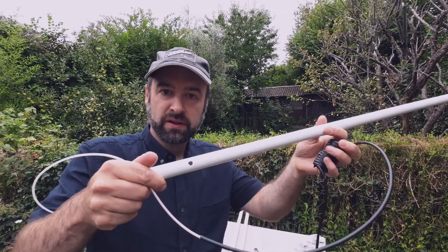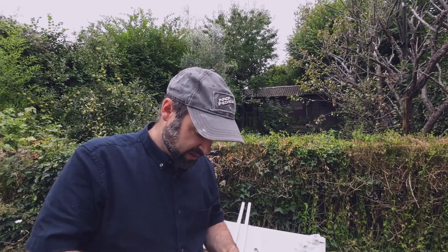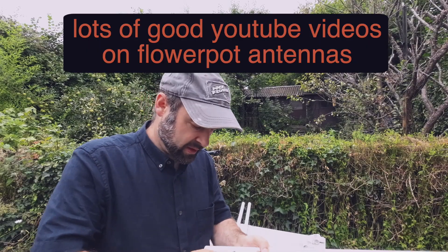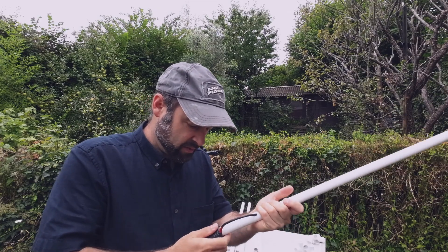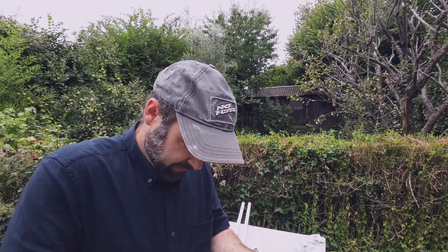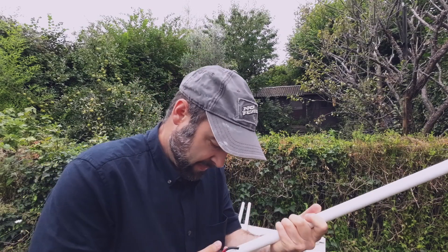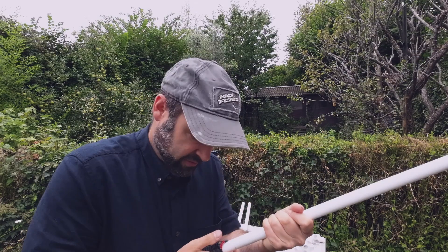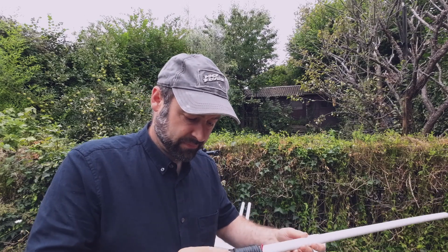I've put a little hole in the pipe and I'm just going to feed the coax up. I think the coax being in this pipe will be making a small difference to how effective it is. The reason is I've done a lot of testing lately and surprisingly, things near the coax do affect the antenna. So I don't think this is technically the most efficient way to do it — it weatherproofs it, but I don't think it's the greatest way.